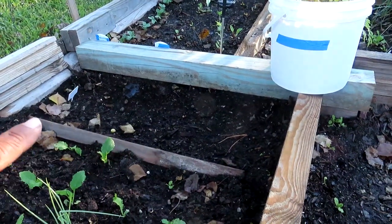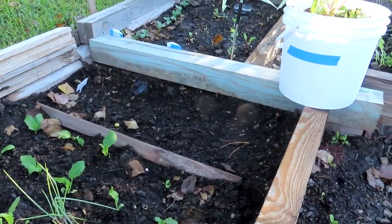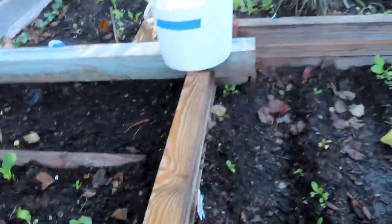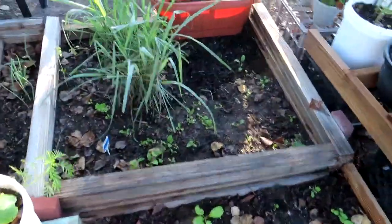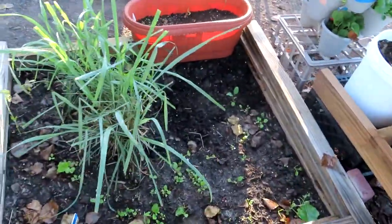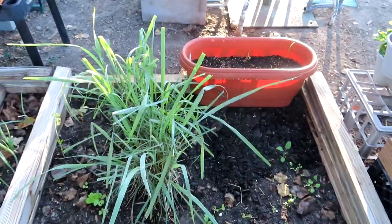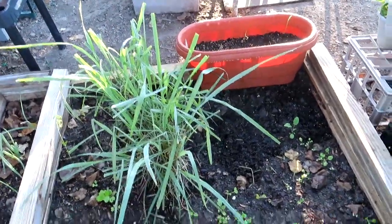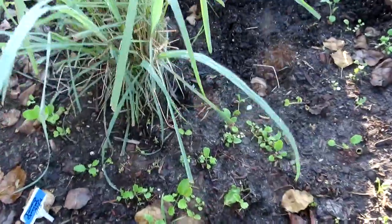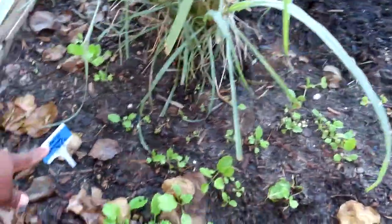I have some beets over here on this side — I'm not seeing anything come up yet, but I'm going to give it some time. This bed here is full of turnip tops — it doesn't make the bottoms, just the tops. And there's some grass trying to grow like it's a plant — yeah, turnip green tops.